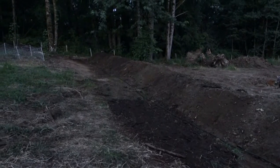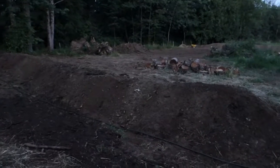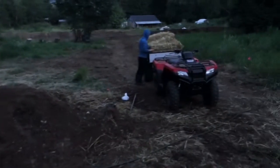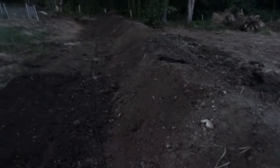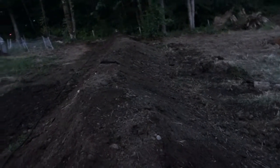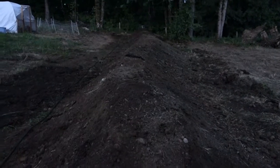We've just watered the hugel mound and also broadcast seeded some buckwheat. Now we're going to cover the whole mound with straw mulch, and then we'll probably add a little bit of water on top of the straw too. That should do it — we should be pretty much done with this hugel for now.